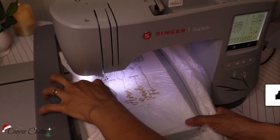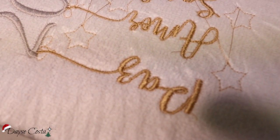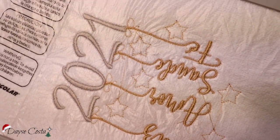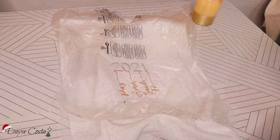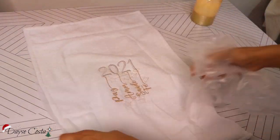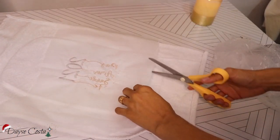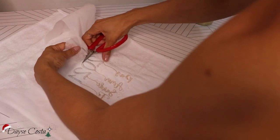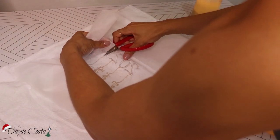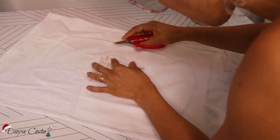Aqui já ficou pronto — só eram duas cores, fez todas essas palavrinhas embaixo em dourado. Agora é só tirar do bastidor e puxar o plástico, é super fácil, fica um efeito bem bonito. É só arrancar os pedacinhos que ficaram no meio e fazer toda a limpeza da parte de trás: tirar o TNT, tirar as pontinhas de linha, e tá pronto. Eu acho que dá pra brincar bastante com a criatividade, quem tem a bordadeira pode fazer bastante trabalhos artesanais muito lindos.